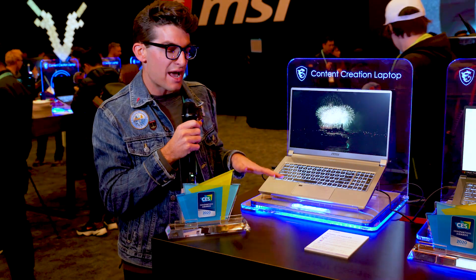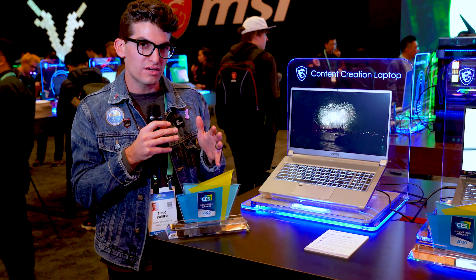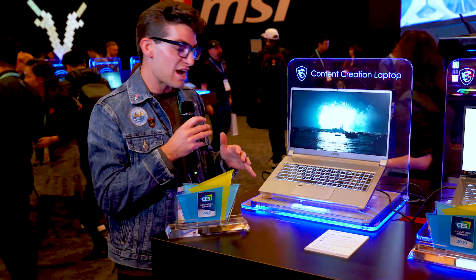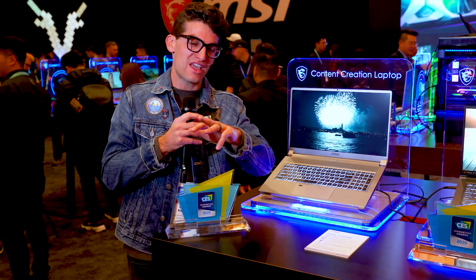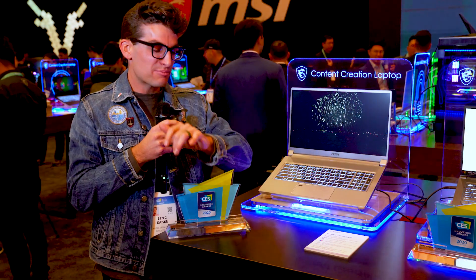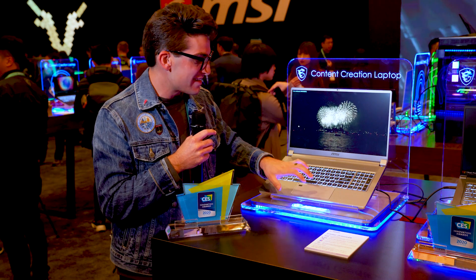First of all, we're going to jump into the trackpad. The trackpad is something that, like I've said on my channel historically, I don't like talking about too much because most people don't do it well. But MSI this year has been bringing out some fantastic trackpads — it's actually in my top three, running with the Acer Concept D, the MacBook Pro, and these MSI trackpads. Really good click, nice touch sensitivity.